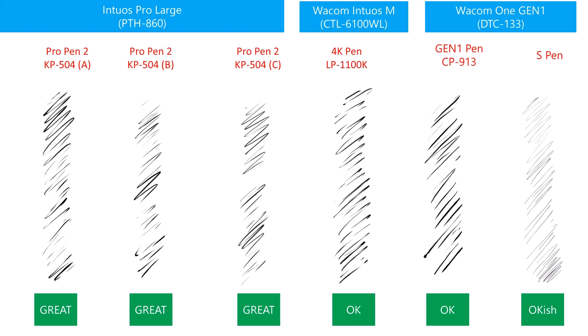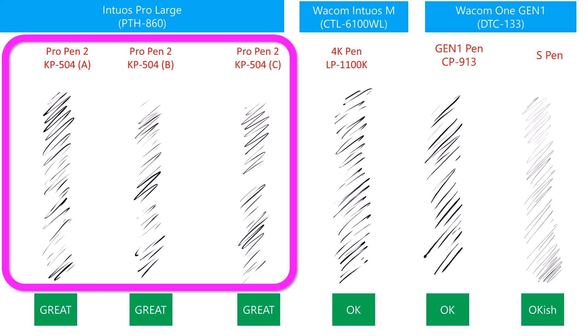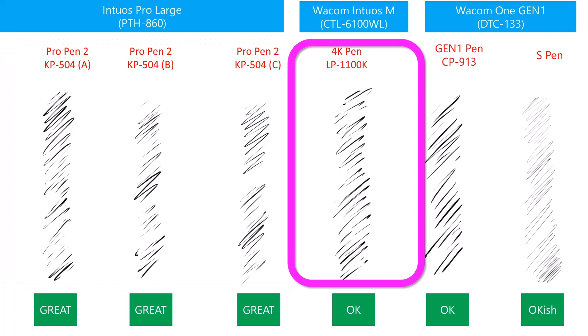To do this, I drew a series of squiggly lines on my tablets with extremely low pressure. The strokes on the Intuos Pro Large are exactly what I would expect for low pressure — they're still smooth, and you can see how tiny the strokes get at extremely low pressure. There are three sets of squiggles for the Intuos Pro Large because I have three Wacom Pro Pen 2 models. I ranked these squiggles as great; they really demonstrate the quality of this tablet and pen. With the Wacom Intuos using the 4K pen, these squiggles don't look quite as good, but I would say for a consumer tablet, they're okay.